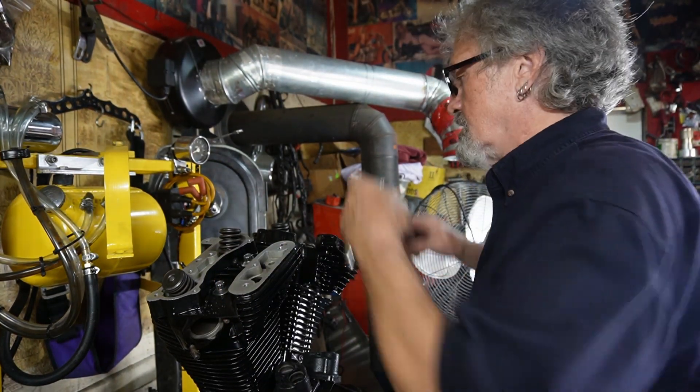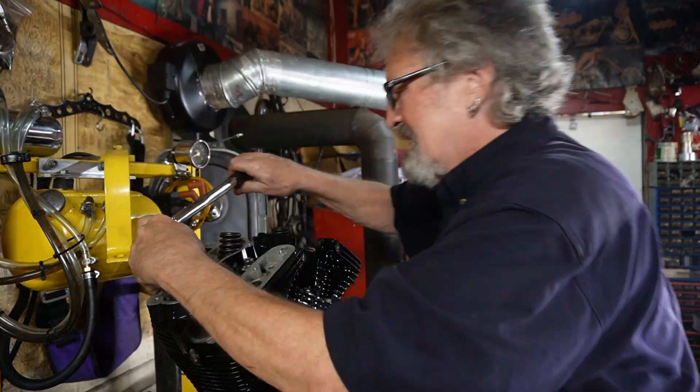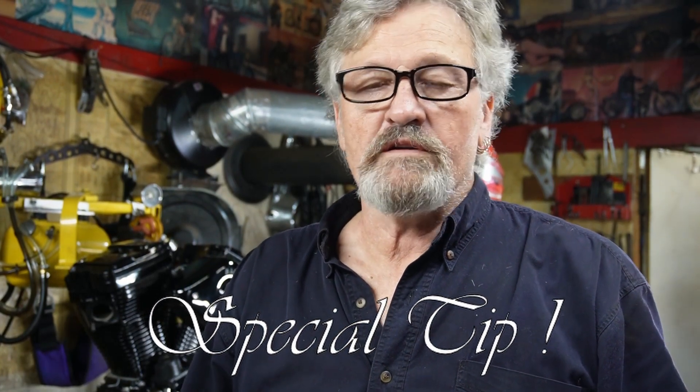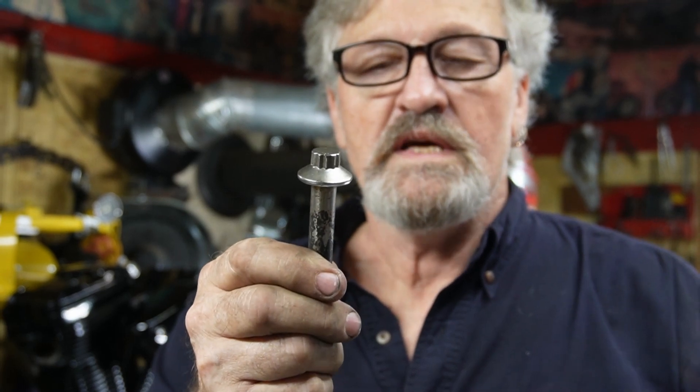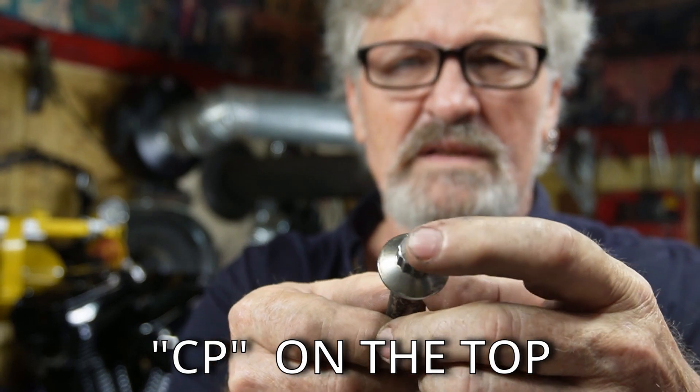Then we do the same sequence again at 12 to 14 pounds. One interesting note when doing cylinder studs: if you have an original set of head bolts and it says CP on the top of them, those bolts were soft and should not be reused. Lots of times people reuse those bolts and they fix their cylinder base gasket leak, but then not too long after, the gasket is leaking again. Those CP bolts were very soft and should have been replaced each time after being torqued, as they were inclined to stretch. Be sure to check the tops of your bolts if you're using old ones in an engine rebuild — that's a good little tip.